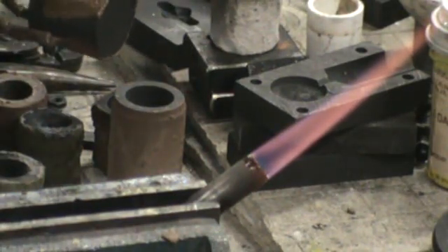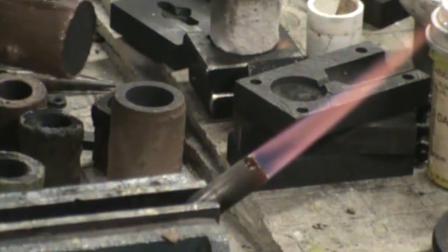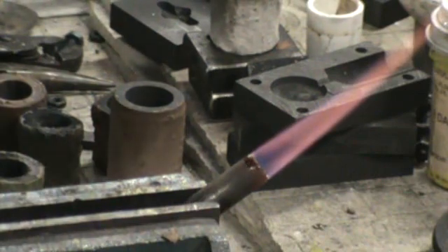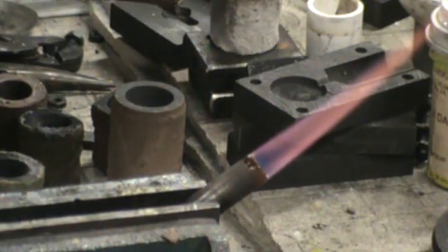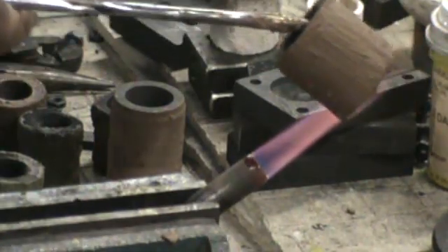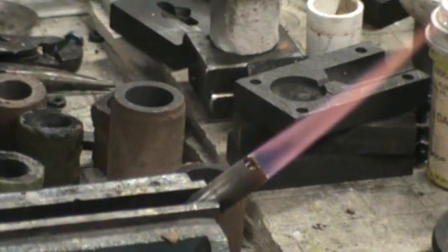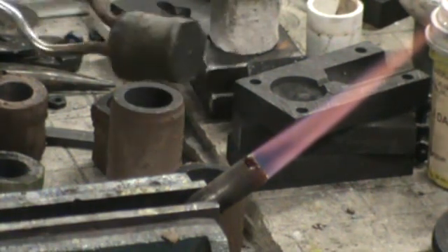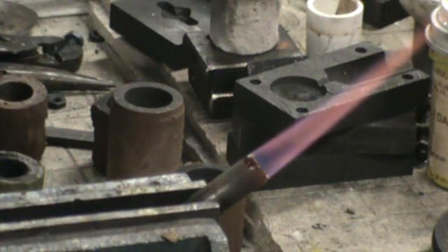I don't ever leave anything alone, so this is a mixture of different coatings. Simply put it on like that and get that last little bit. Using it in a torch environment, it's gonna extend its life out to where you'll get quite a few more pours out of it. And then I can take this one little crucible that was almost eaten away — I've got two coats on it now, and I'll get a third coat on it — and it's just about back up to its original diameter.